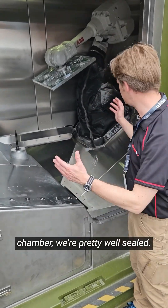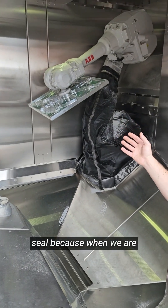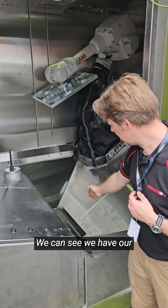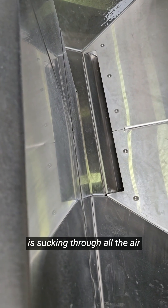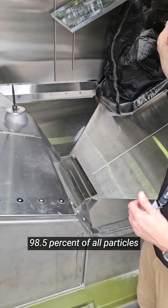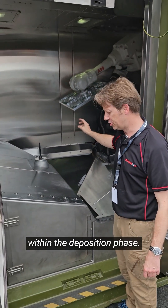Within our build chamber, which is pretty well sealed, we have the bag on here. We need to maintain this seal because when we are printing, the chamber is held at negative pressure. We have our extraction vent low down within the machine, and this is sucking through all the air for a cyclonic filter system. It's catching 98.5% of all particles that aren't actually caught within the deposition phase.